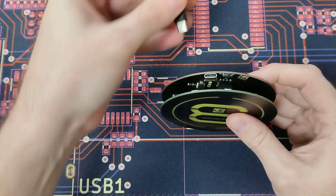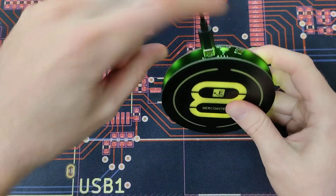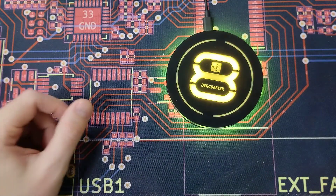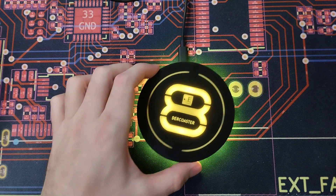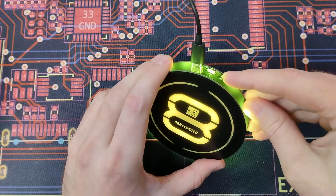Then we can attach the USB cable and flip the power switch. And by pressing this button we can change the effect.